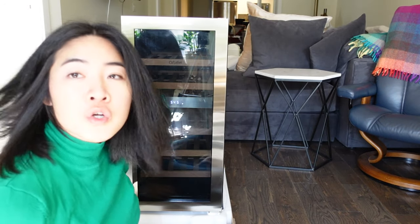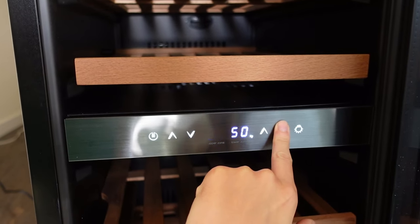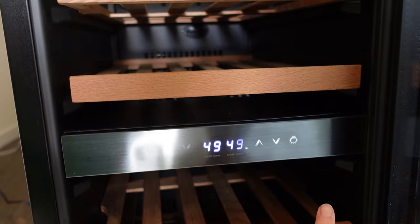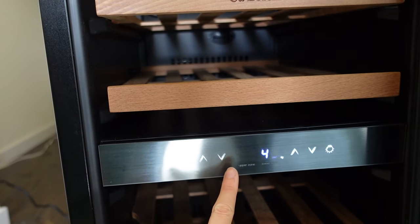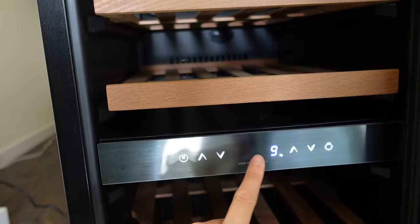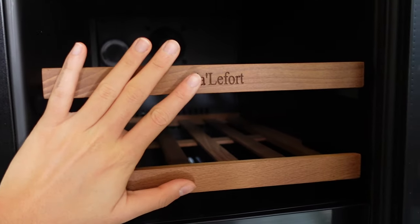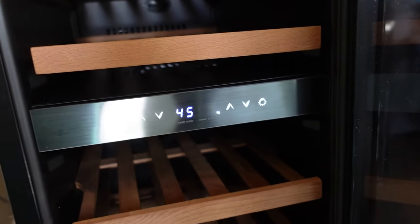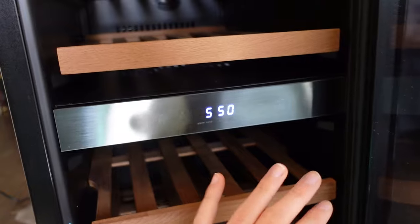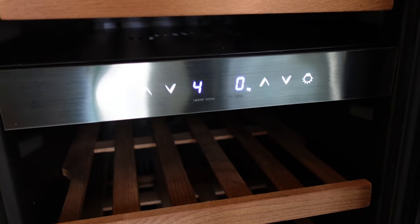Currently it says 54/54. It seems like the upper zone can get a lot cooler. The upper zone, I guess, is meant for white wine because it was easier to make this number smaller and this number greater. That was kind of weird. I don't know why this camera makes it seem like it's flashing, but it's not from my perspective.